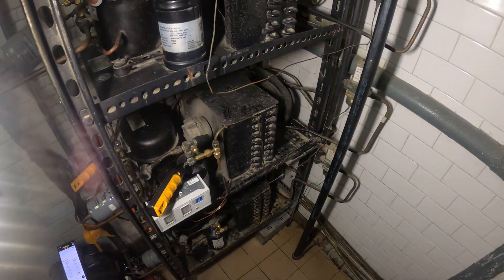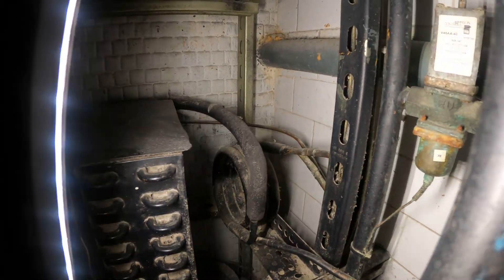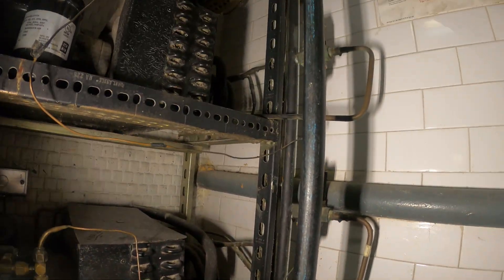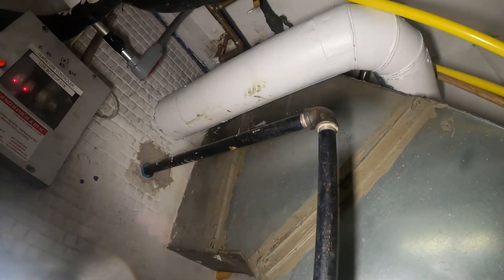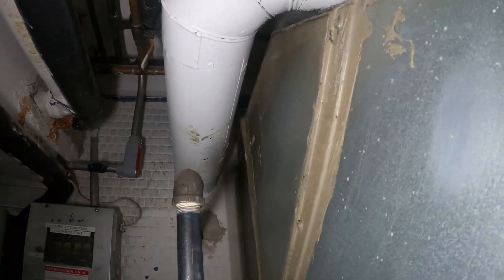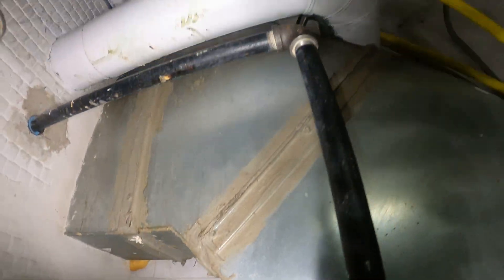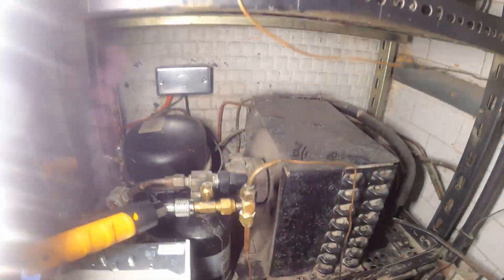This is giving me an indication that the condenser is either dirty or our strainer is dirty. What's interesting is that there is no strainer. Where is this water coming in from? It's coming from above. So there is no strainer for this circuit.